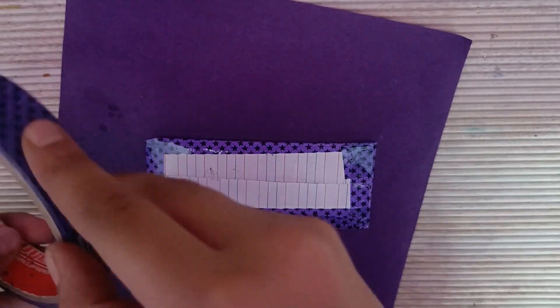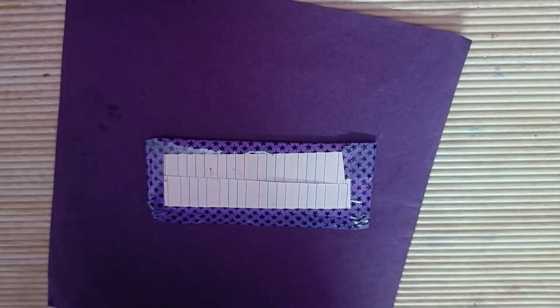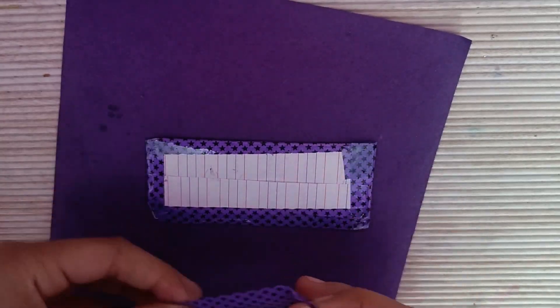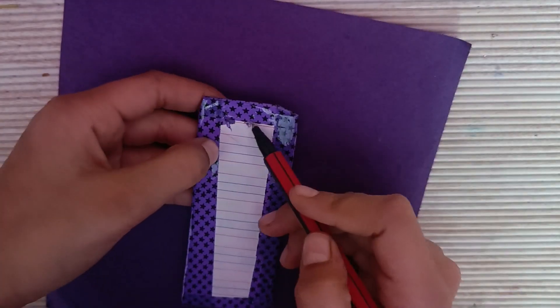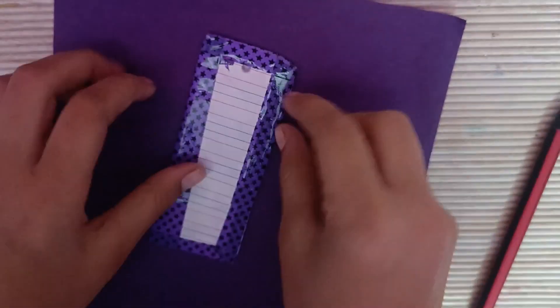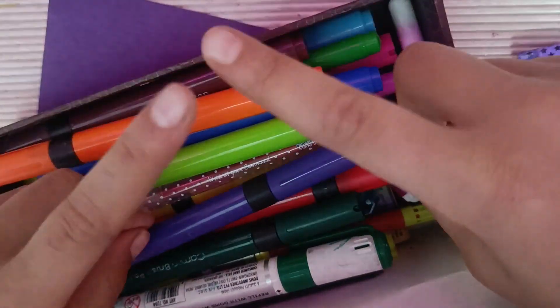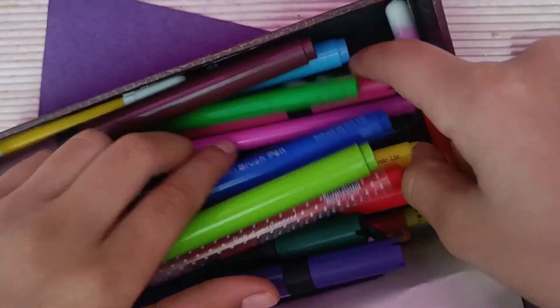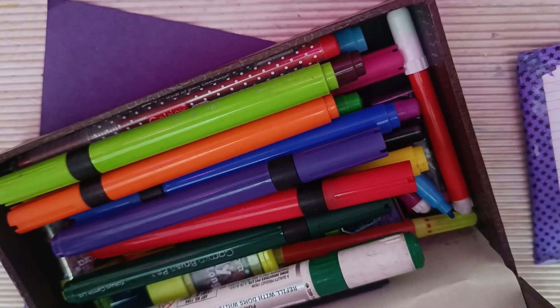Now let's open it. You can easily make a bookmark at home because when you have clothes, you have tags and paper. You also need glue and paper. Tape is optional. Cover it from the back and cut it from the upper part with scissors.